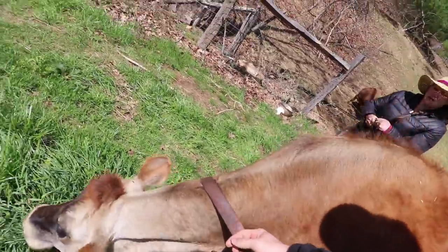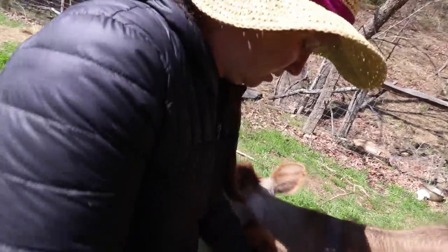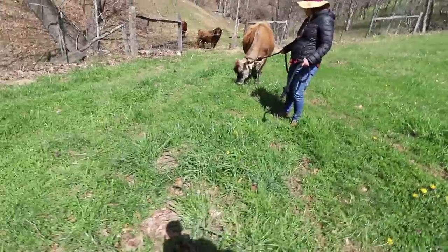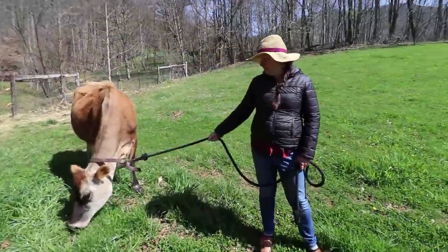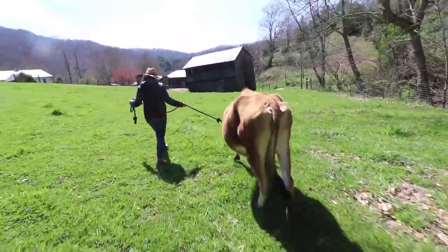I want to start training her to lead - she just never learned because she's been in a herd, except for when we first got her. Don't worry, we're taking you to green grass. You might need to get a stick to herd her because she's just going to want to eat this grass. We want to get her out of this pasture because we're letting it grow up some, and there's plenty of green grass outside - we're taking her to even better grass than this.